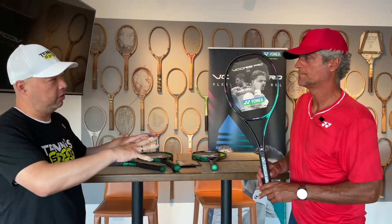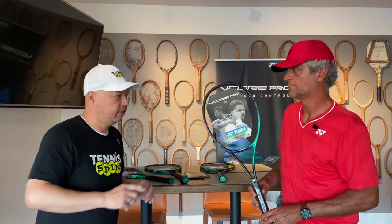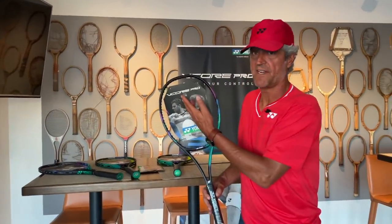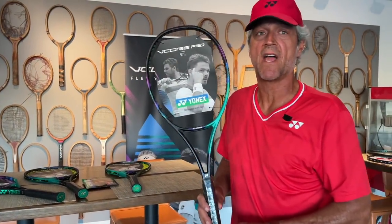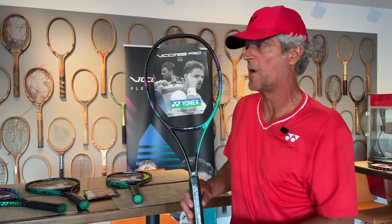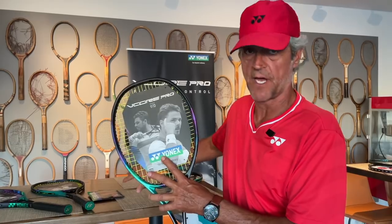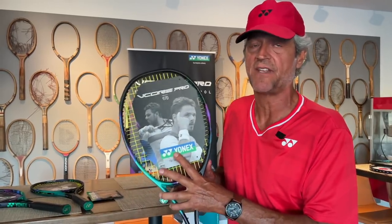Let's lead into what you're holding right there, which is the 97H — better known as the 330 V-Core Pro from prior generations. The 97H is a 330-gram racket, the heaviest racket in this family of frames. It is also the Stan Wawrinka racket. The next racket in this family is the 97D — D stands for density. It's an 18-20 string pattern versus the other rackets that are a 16-19 string pattern. It has the same beam width at 21 millimeters, and weighs 320 grams.